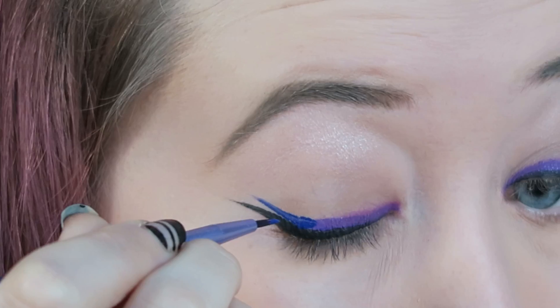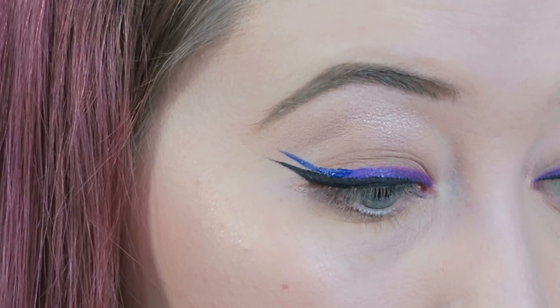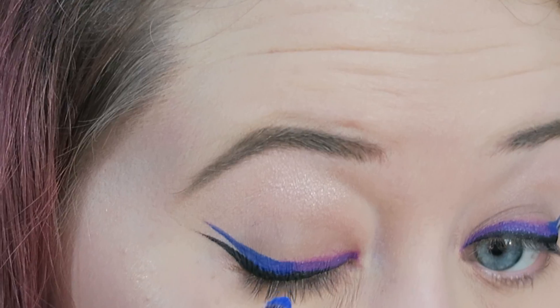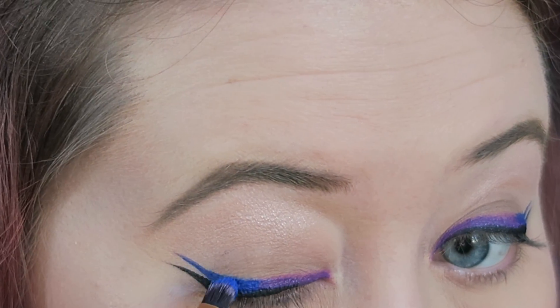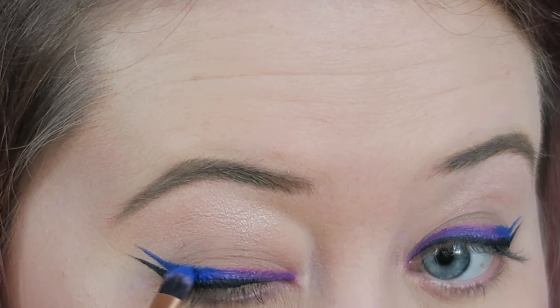Then I'm taking a blue — this one is Jeffree Star's Blue Velvet. I'm creating a second wing and also blending slightly into the purple colour. I'm then taking the blue colour from the Sugarpill Heartbreaker Palette and going over the top of that, again smoking out that line.